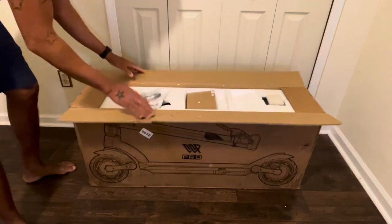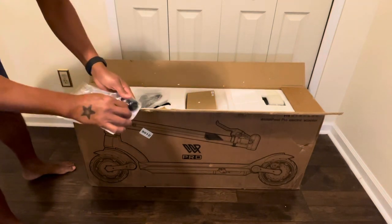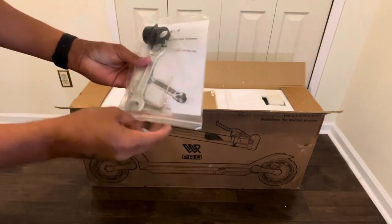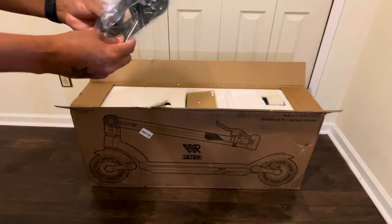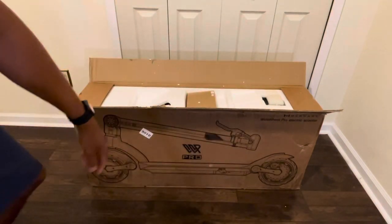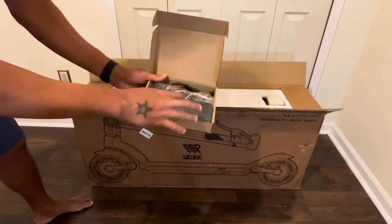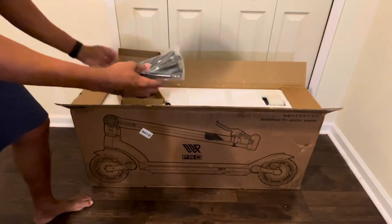What this scooter comes with: it comes with a bell already, instructions, an allen wrench, and also tools that you're gonna need for the scooter. It also comes with this cover here — not sure why it's not pre-installed on the scooter.